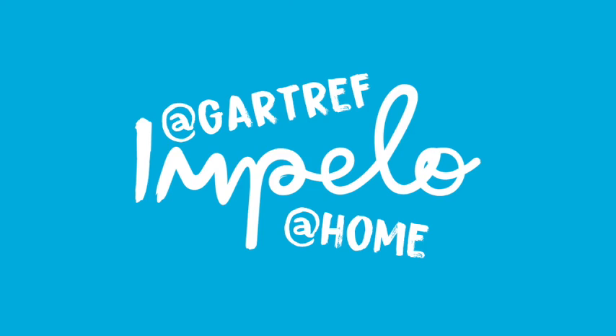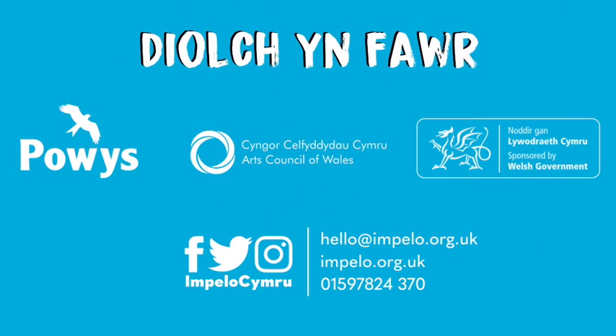That was amazing. I think you make a brilliant jellyfish!